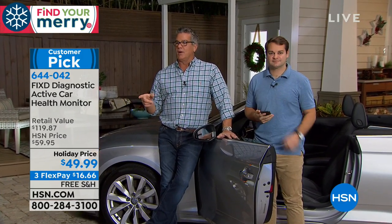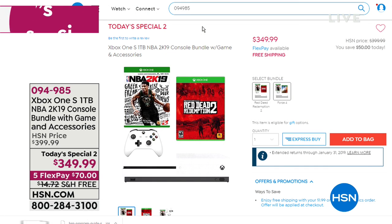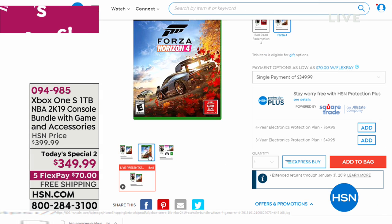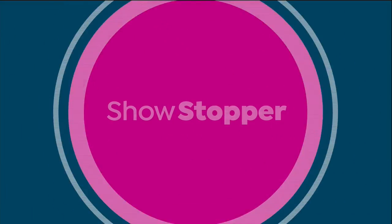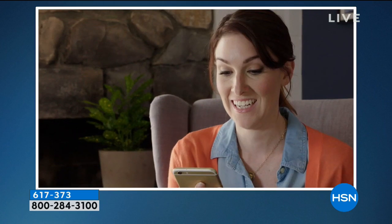Hey everybody, I want to remind you about some other things. If you're a gamer, we have our Today's Special #2 which is the Xbox One — the 1-terabyte version that comes with games and all the accessories — for $349.99. You can find these in stores, but our value is great, our package is better, and we only charge you $70 to get it home — free shipping and handling. It comes with two great games: NBA and Forza. I also enjoy the Xbox because you can watch Blu-ray movies on it — it's a real multitasker.